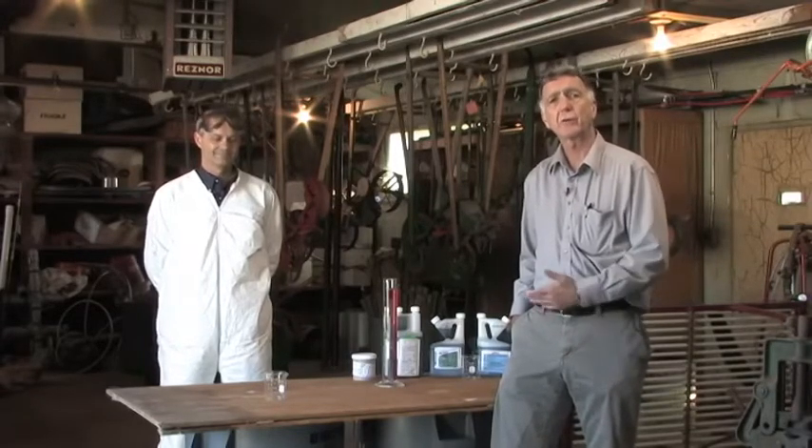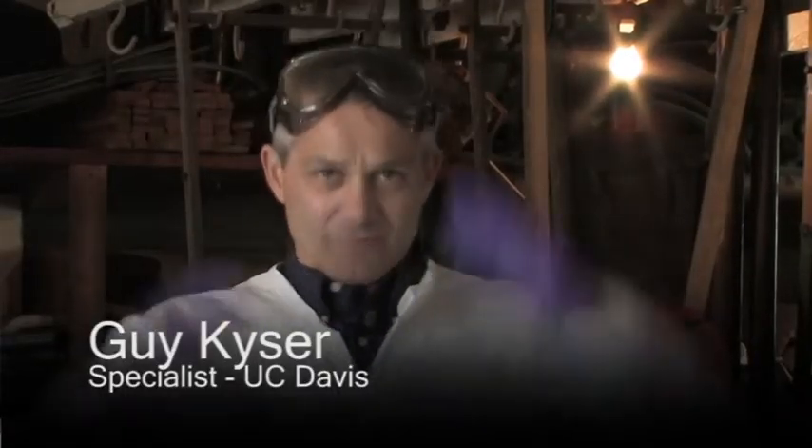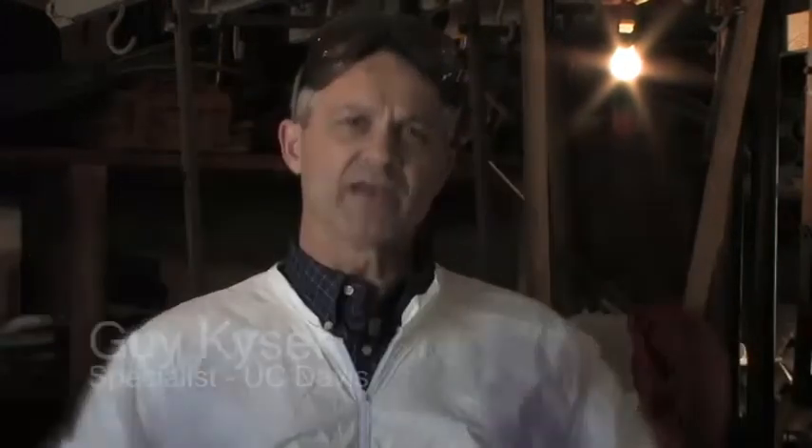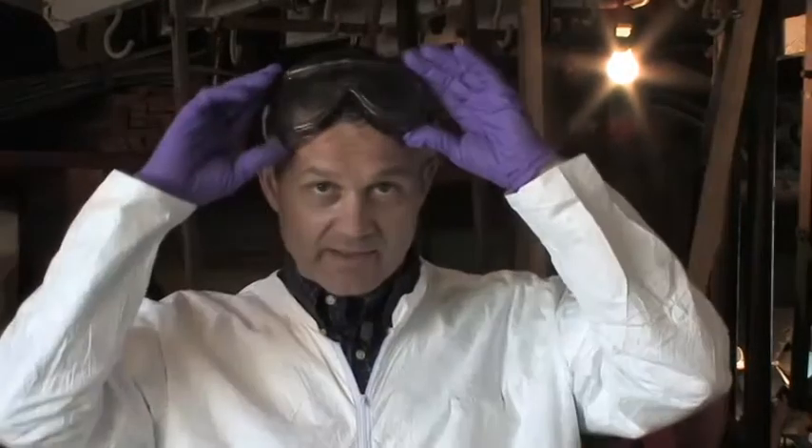My colleague Guy Kaiser is going to demonstrate water soluble formulations. He's wearing purple gloves and a white suit — not as a fashion statement — because we're going to be working with concentrated herbicides. The mixing and loading phase of an herbicide application is the most dangerous part because you're working with undiluted materials and pouring them from a bottle into another container. You need to be wearing waterproof, preferably chemical resistant gloves, chemical resistant overalls, rubber boots, and eye protection.